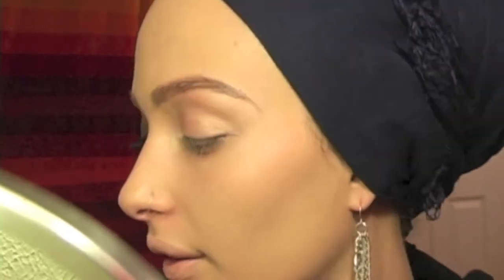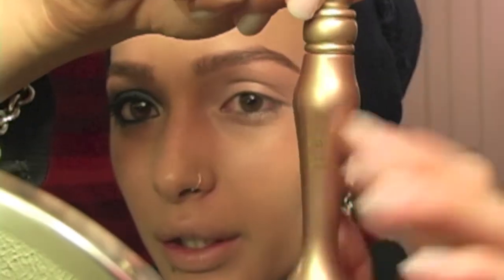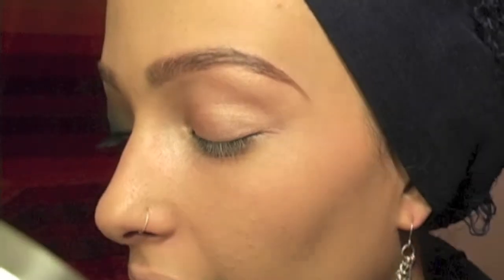I already primed my eyelid with Urban Decay's Primer Potion in Sin. It looks like that — it's just the tinted one. And I put it very light on my eye.